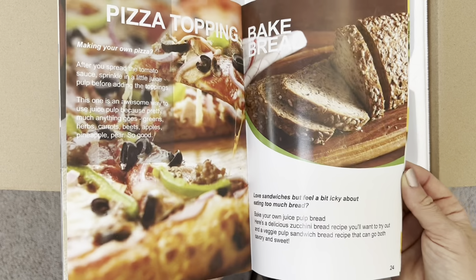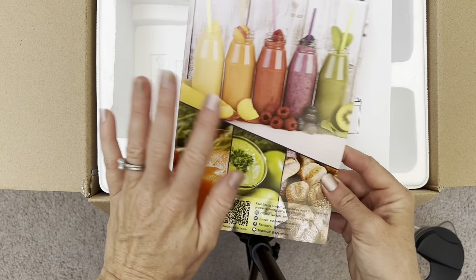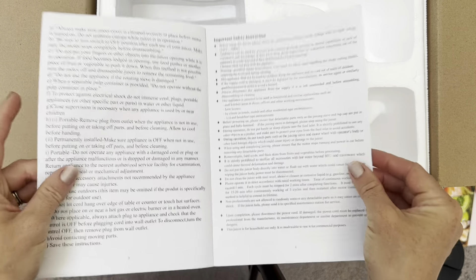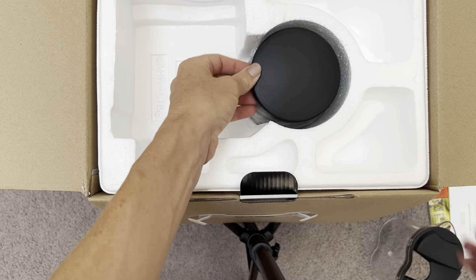You can even make pasta sauce — this is amazing. It's a really nice addition to the juicer. You also have a user guide right here that tells you everything you need to know about how to set it up, with some nice pictures to follow. So it'll be super simple to put this together.